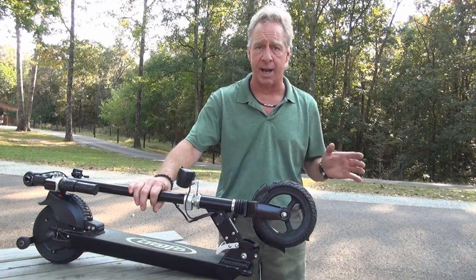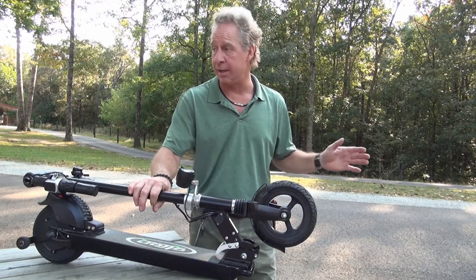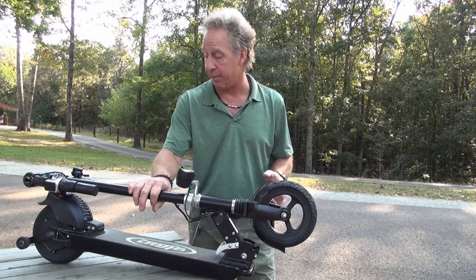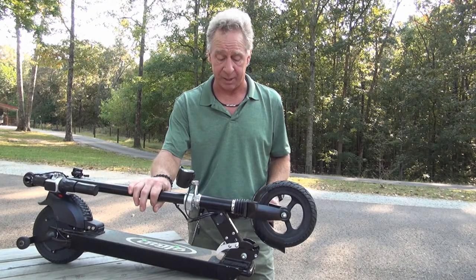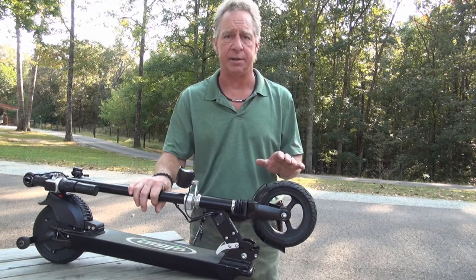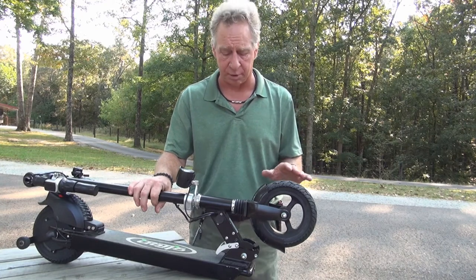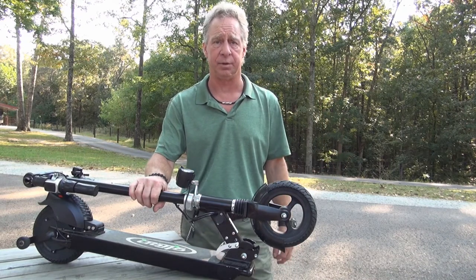If you're on a really steep grade a lot, maybe a little bit less battery life, but it runs really well. I've got some grade where I ride and it does a really good job — I'm surprised how long it lasts. Anyway, this is the Glion Dolly Model 225 Foldable Electric Scooter. It's a really nice product and thank you for watching my review.